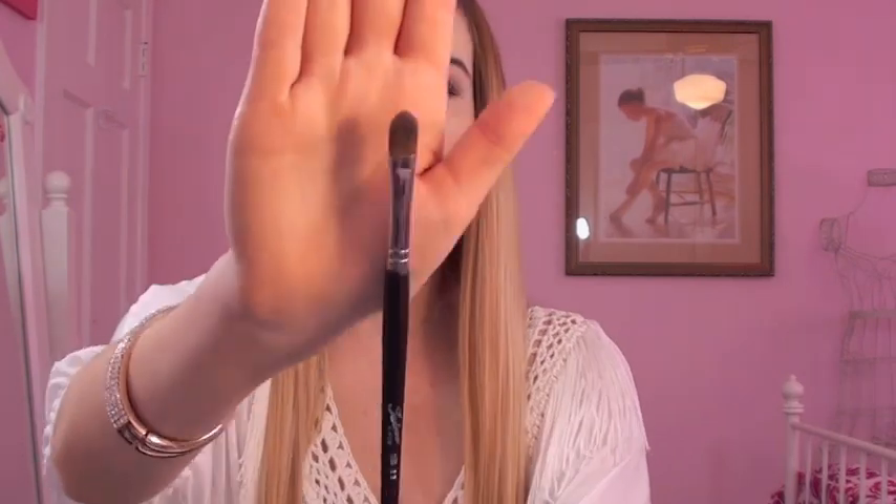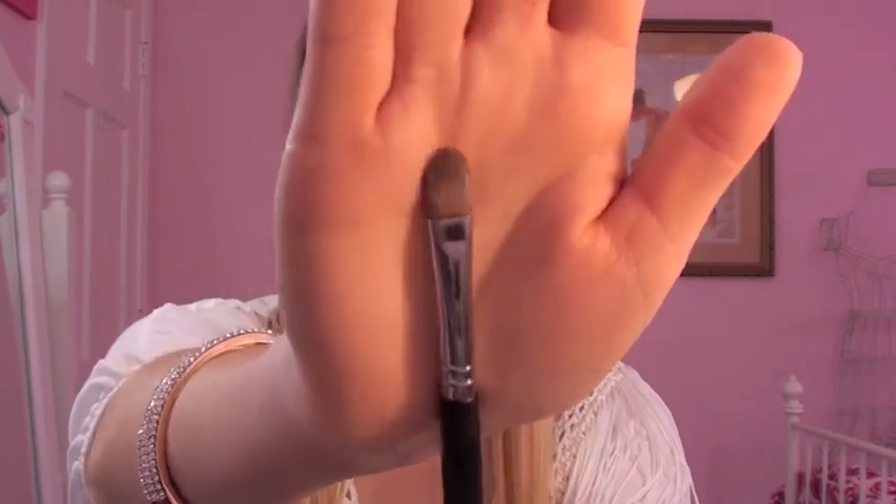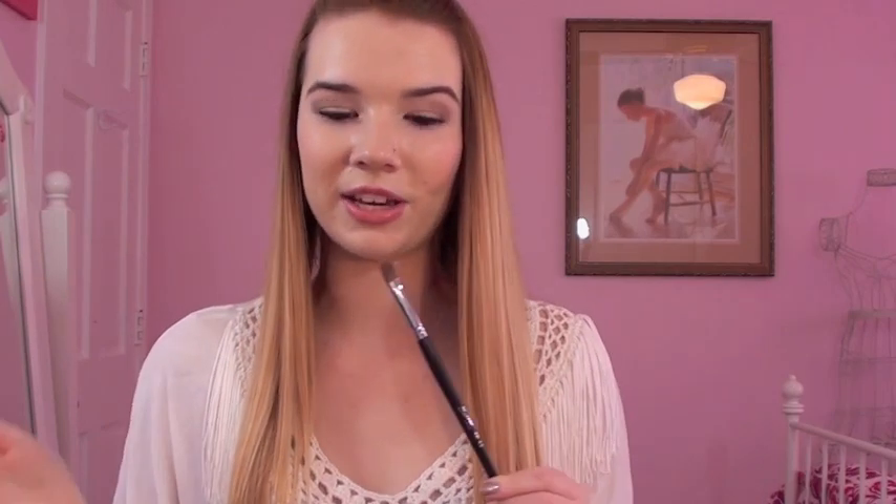Then we have the Flat Synthetic Eye Brush — you can tell this one is dirty because I've been getting so much use out of it. This is the perfect brush for cream shadows, like the Maybelline Color Tattoos or MAC paint pots, eyeshadow bases, anything in liquid form. Today I also used it for powder eyeshadow and it worked really great, picking up a ton of color. It's synthetic, which is why it works so well with cream products, and I didn't have an eye brush like this before.